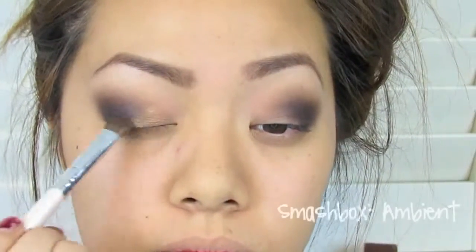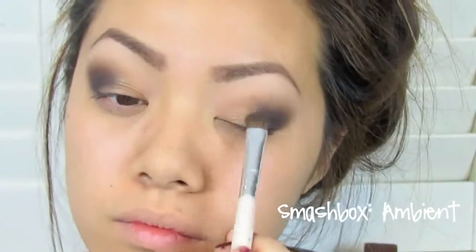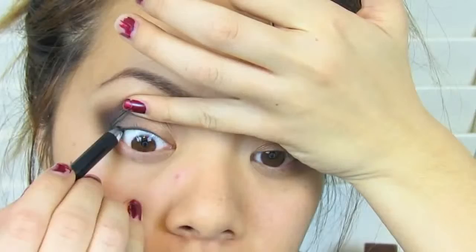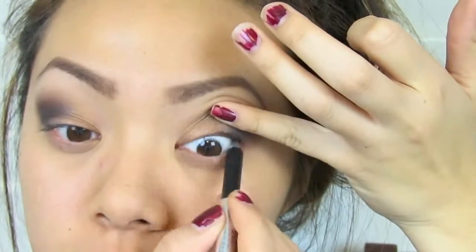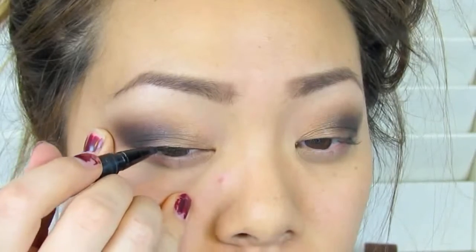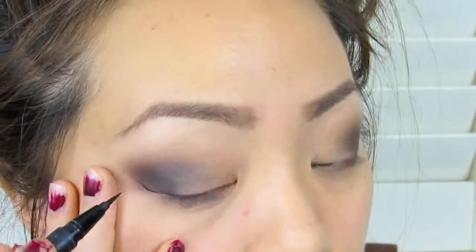You can't forget about the inner corners, so I'm taking a gold shadow called Ambient from the Smashbox palette and placing it towards the inner corner as well as towards the center of my lid. Then I'm taking a Marc Jacobs eyeliner pen and just tight lining the upper eyelid — this creates an illusion that your lashes are thicker than they actually are. The next step is to line your eyes: I'm taking the Kat Von D liner and lining the top of my eyes, winging it out towards the corners.